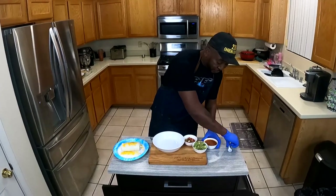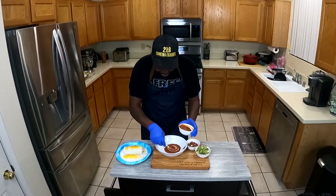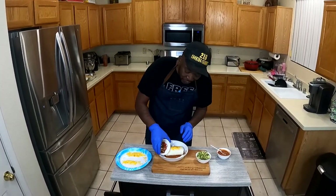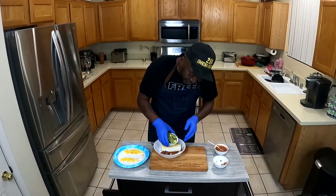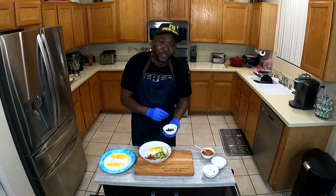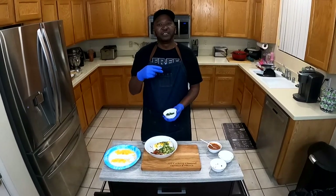I'm gonna add sauce to the bottom, spread it around a little bit. Don't worry about the drizzle — it's delicious. Then the pico right here, a little fresh guacamole, and we'll hit it with some more cilantro. 218 Cooking Channel, out.